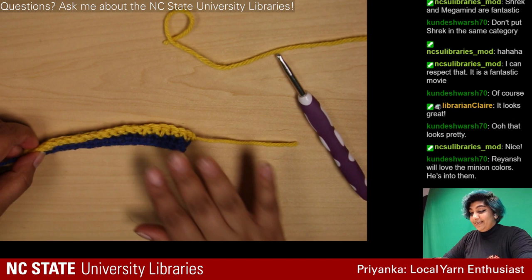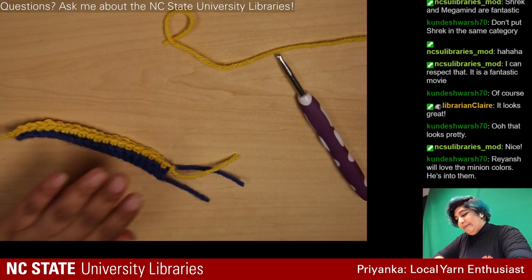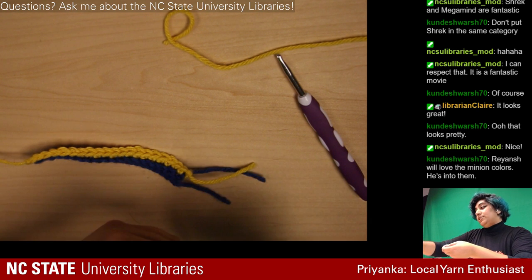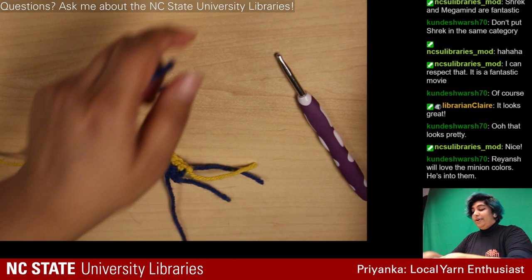I tied it off this way, which means that's my ending, so I need to start from the other side because we're going right to left — don't let me forget. Since we just did yellow we're switching over to blue, and this is where the tessellating pattern comes into play. I still have my slipknot from before so we're cheating a little.